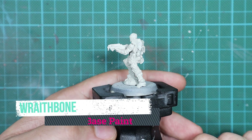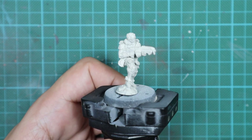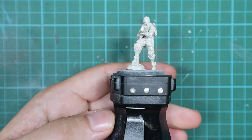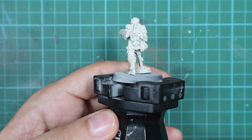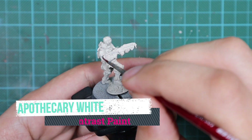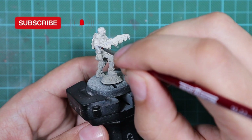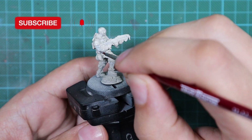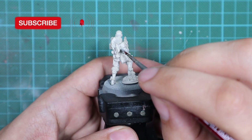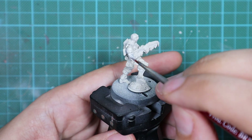Whenever we need to work with contrast, I prime my model with the Redbone spray. If you don't have any spray like that, you can use any bone color — a very bright bone color — and it will achieve the same effect. Then I will start applying contrast paints. These will be applied straight from the pot, and all the pots are well shaken before I started. I just start applying colors one by one, blocking parts of the model to a specific color.